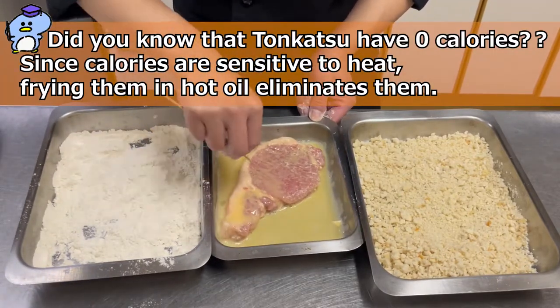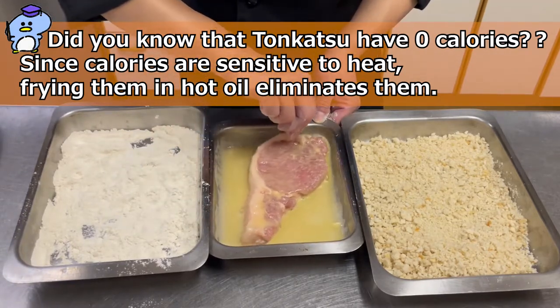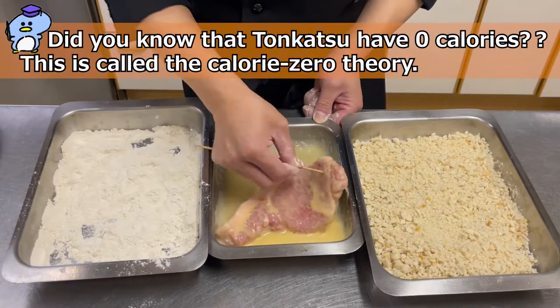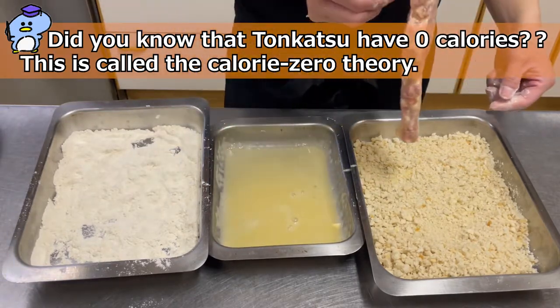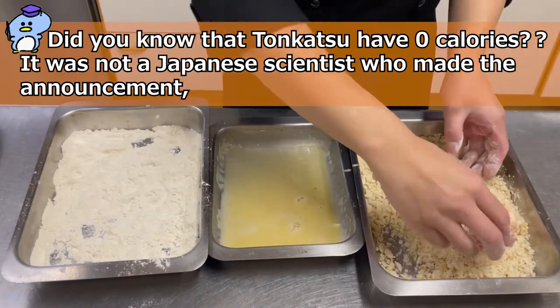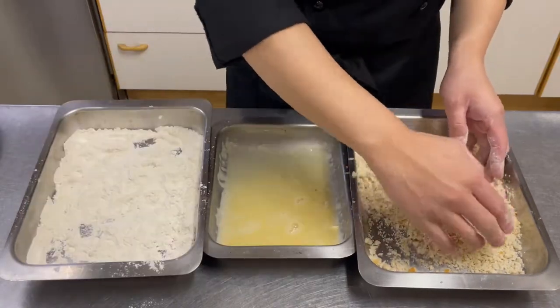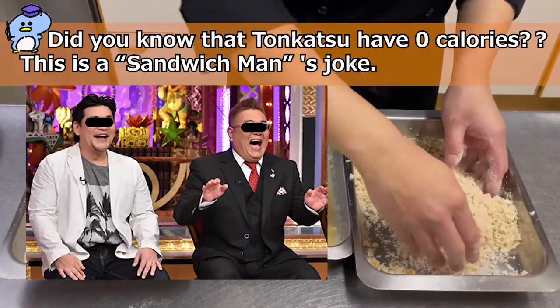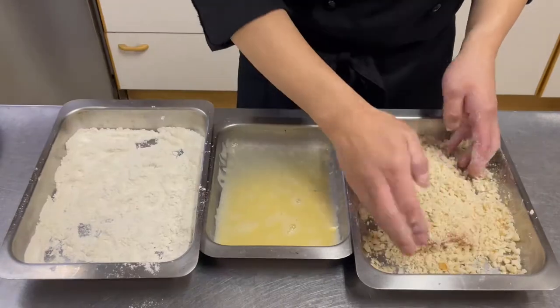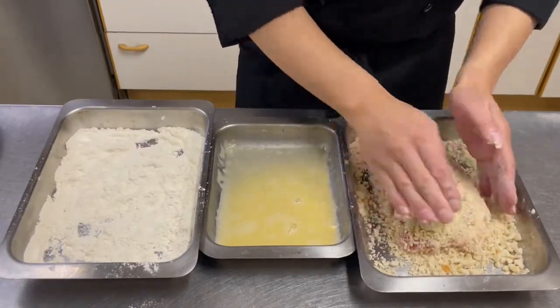Did you know tonkatsu has zero calories? Since calories are sensitive to heat, frying them in hot oil eliminates them — this is called the calorie zero theory. It was not a Japanese scientist who made the announcement, but a comedian named Sandwich Man. This is Sandwich Man's joke!